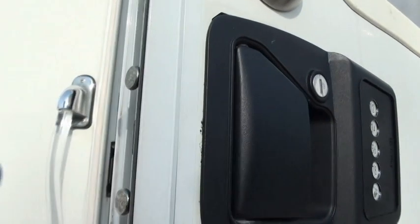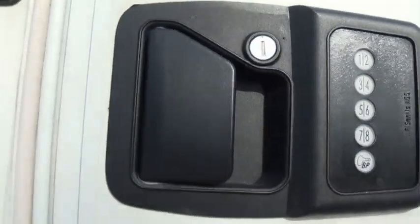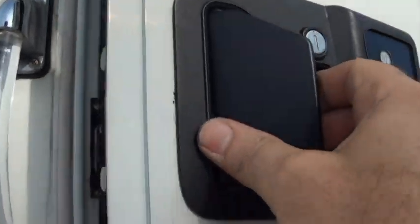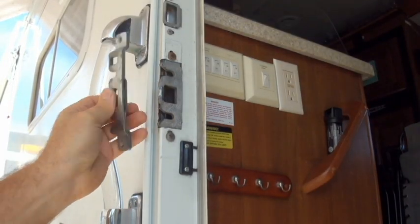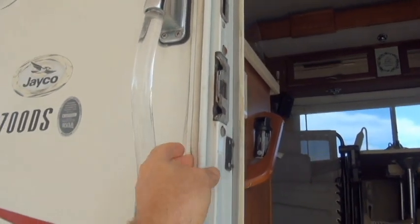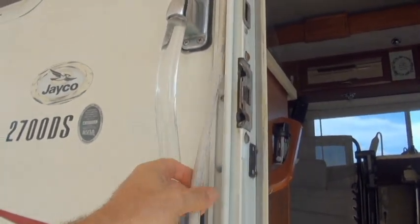Let's see how it shuts. So in order to replace this, I have to go in behind the door jamb. I'm going to remove this strip here — this trim.